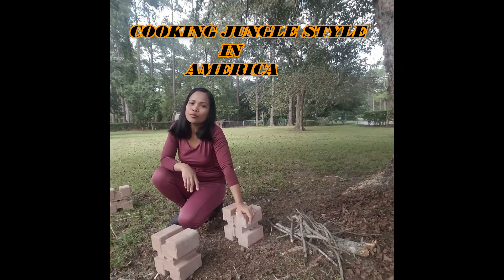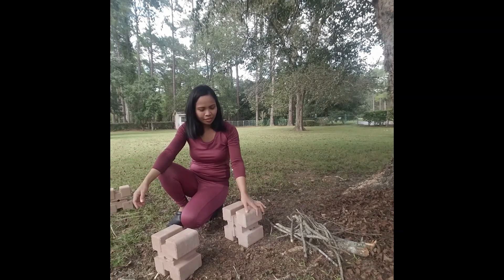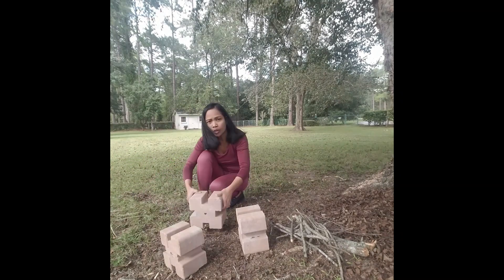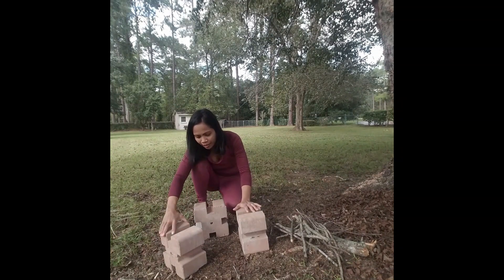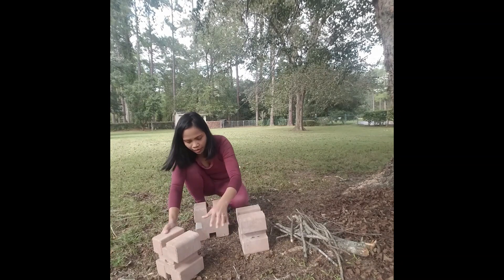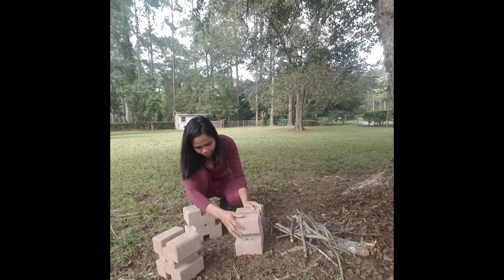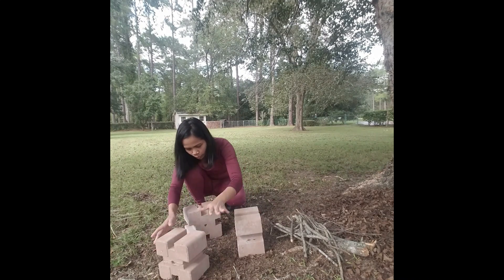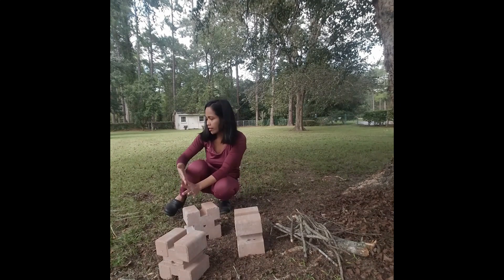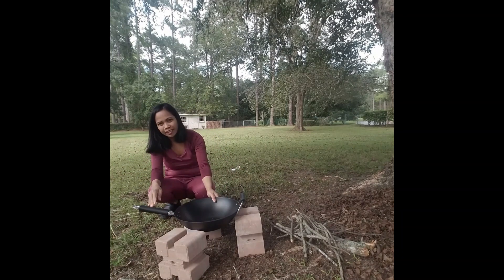When I was a kid we didn't have a kitchen or anything. We just cooked on the ground like this. This is what we used to cook our food when I was a kid. We lay the rock like this and the pan like that.